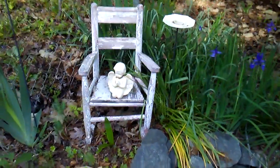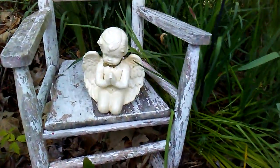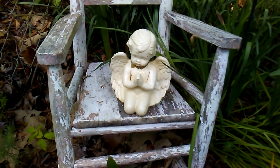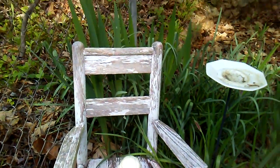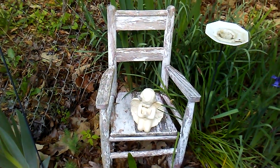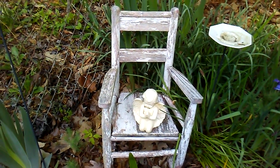This little chair has been out here forever and there's a little angel on it. Hopefully this garden will do pretty good and I get my yard in shape. I want to thank you all for watching. Have a great day and I'll talk to you later.